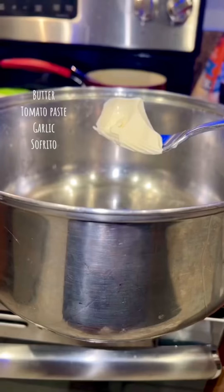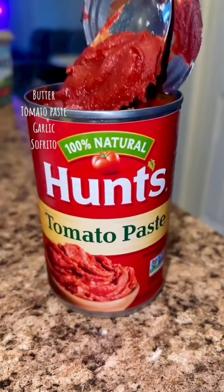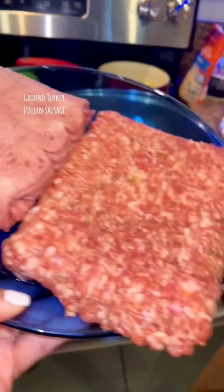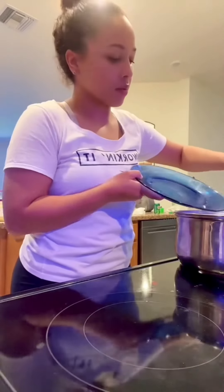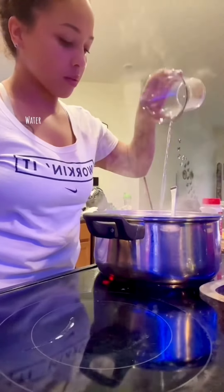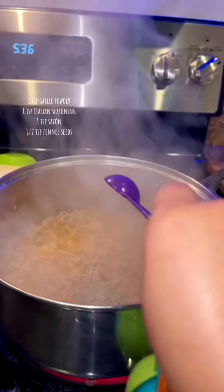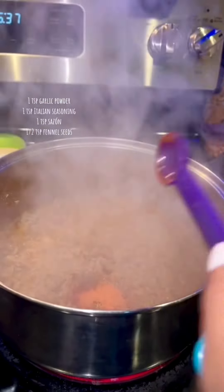Now let's make the meat. I added some butter, tomato paste, garlic, and sofrito. For my meat I decided to go with ground turkey and Italian sausage. I added half a cup of water, a teaspoon of garlic powder, a teaspoon of Italian seasoning, a teaspoon of sazón, and a teaspoon of fennel seeds.